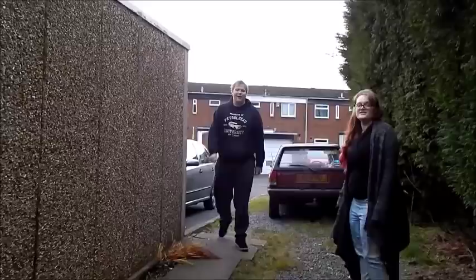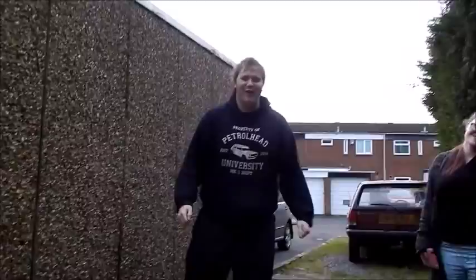Martin's arrived. Say hello to all the wonderful people on YouTube, Martin. Hi YouTube! Now you can see why this man's my best friend.